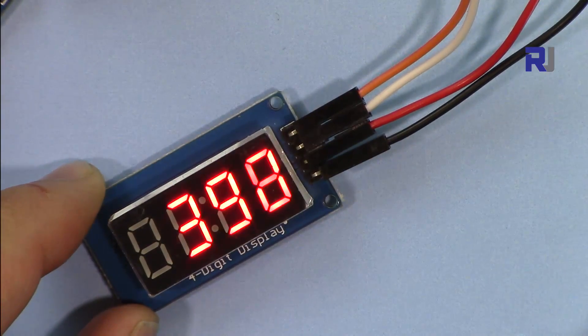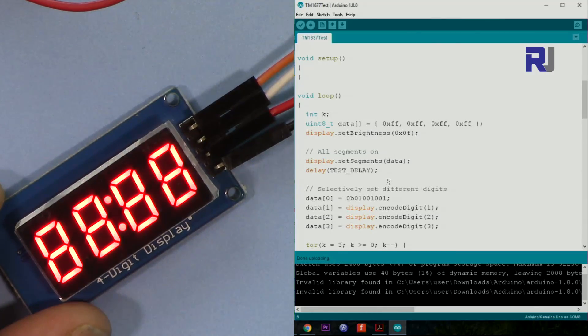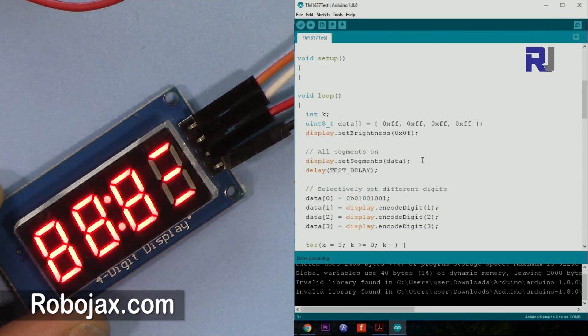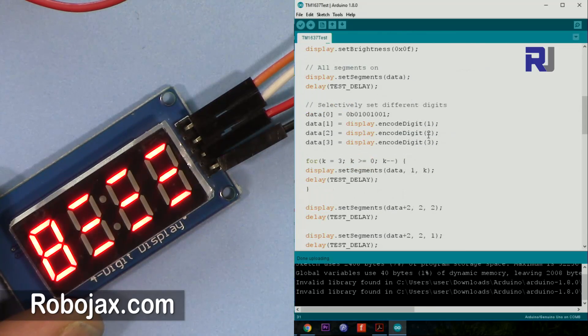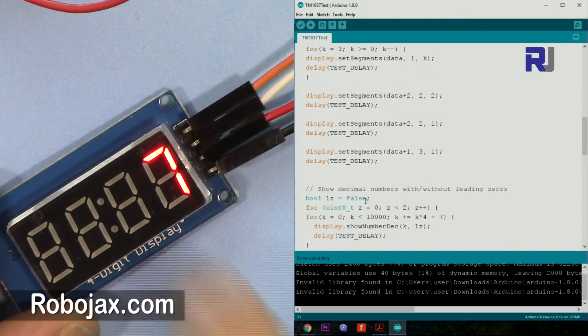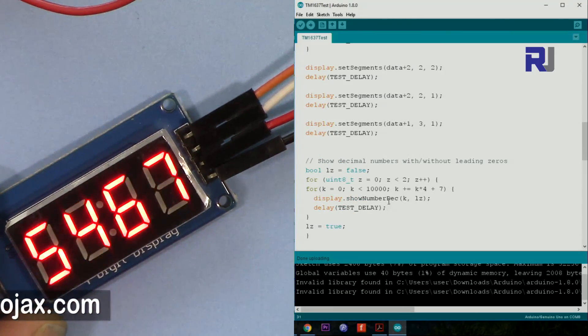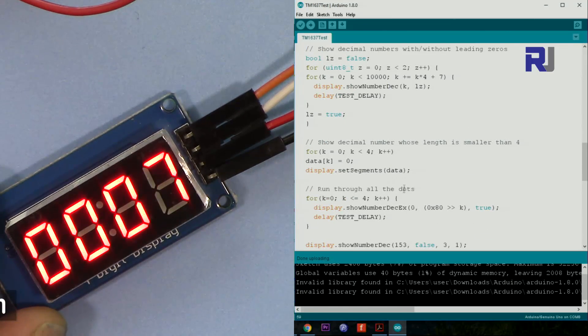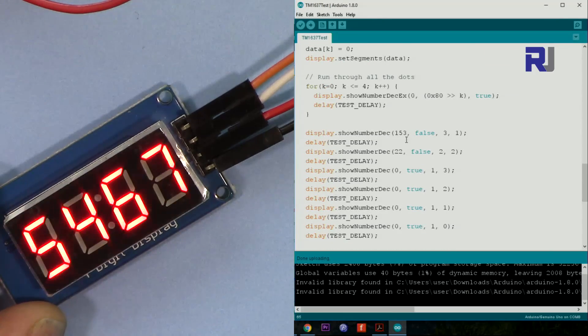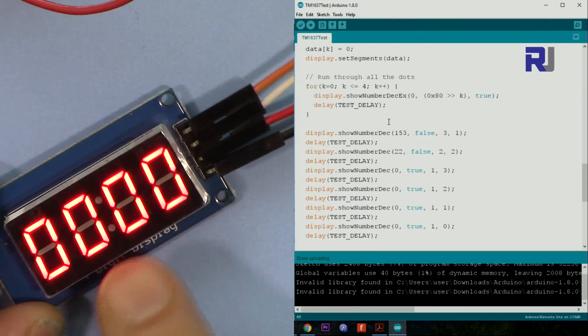Let me run the code — I'm uploading it now. There was an old code running so just wait for it to upload. The first thing it does is print all the display patterns like that, sending all the data. After that it prints random values. It then goes from 1 to 7, showing multiples of 7 with some values. After that it goes from 0 to 3 for smaller numbers, and then sets everything to 0 including the decimal point.